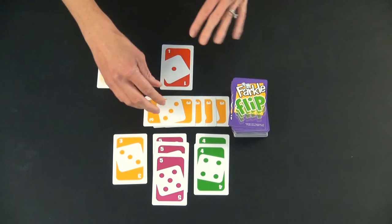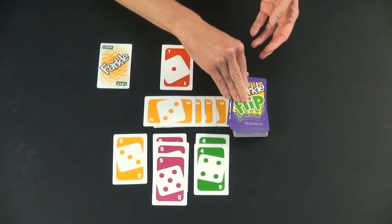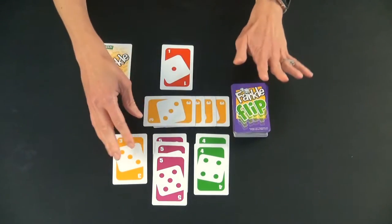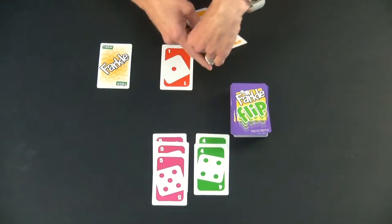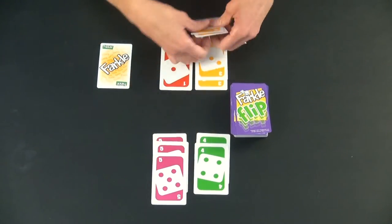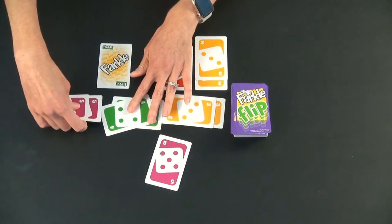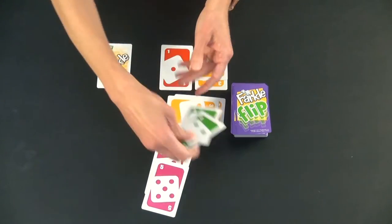Another thing: you can get three pairs. If they had the threes, the four, and the five, they might want to take two from here, two from here, and two from here to have three pairs. But no — if you make a scoring combination, it has to be all in front of the same player. So that wouldn't work.